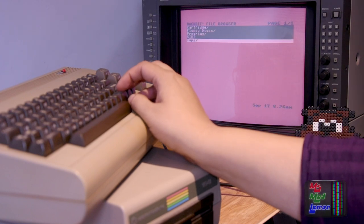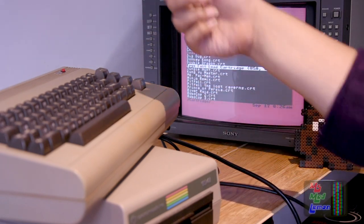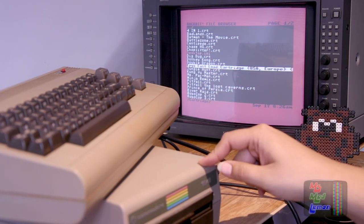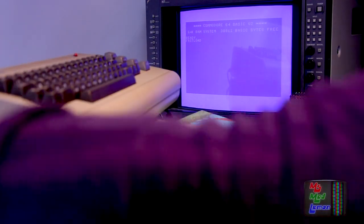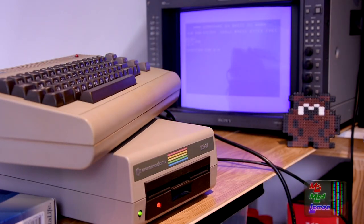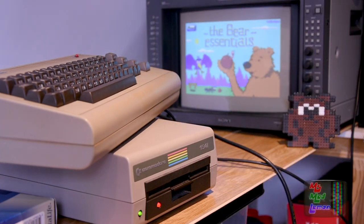One thing I've noticed is that this does not have a built-in fast load cartridge. However, I have a fast load cartridge image here. It won't work for D64 files on this because there's no physical connection from the cartridge to the drive like there is in the Ultimate cartridge — but you can use the fast load cartridge for real actual floppies. Let's load Bear Essentials using the fast load — brilliant, that works perfectly. You can just load a fast load cartridge using the cartridge file.